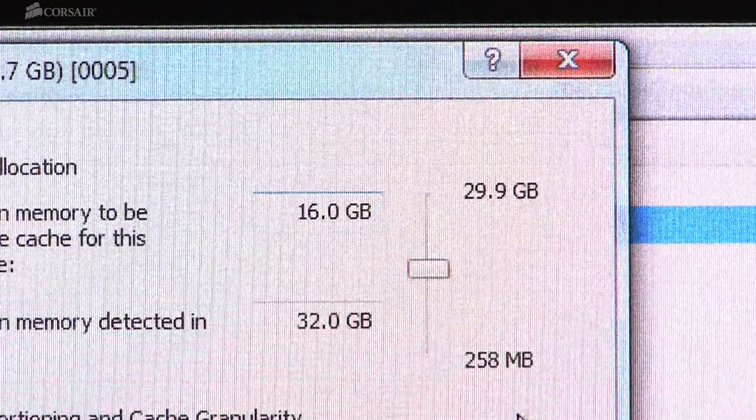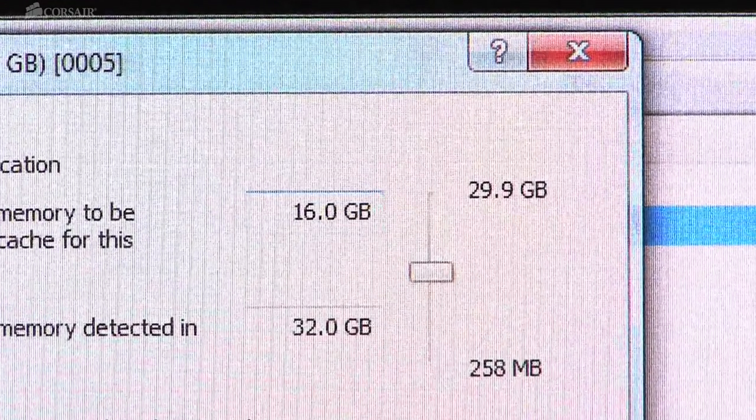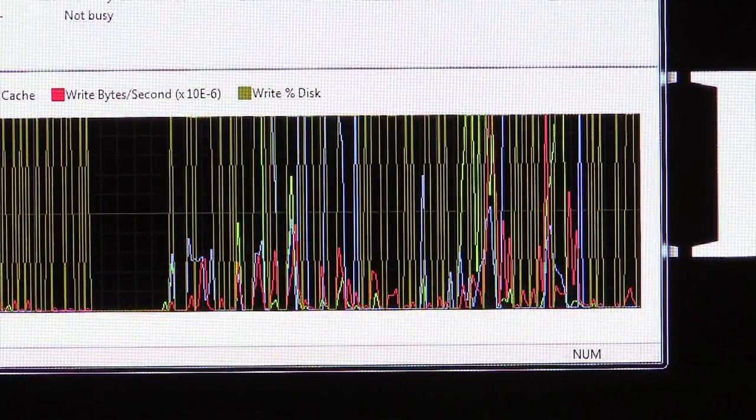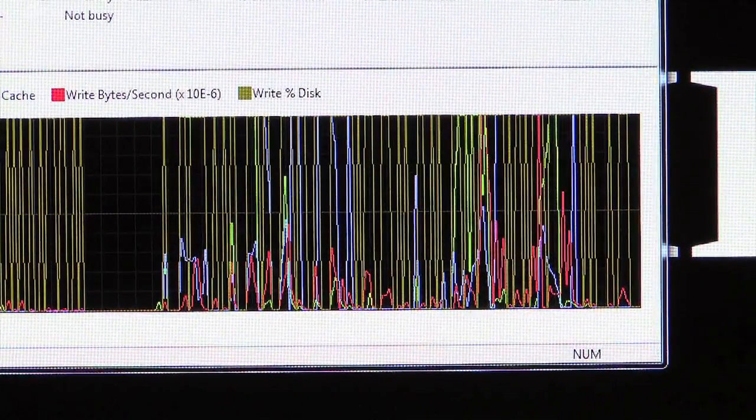A color-coded performance graph makes it easy to see caching efficiency and performance. You can adjust the memory allocation or turn caching on or off at any time without restarting your PC.